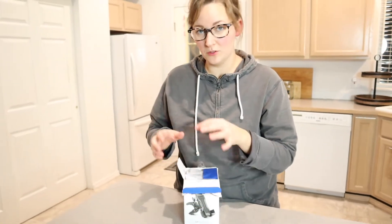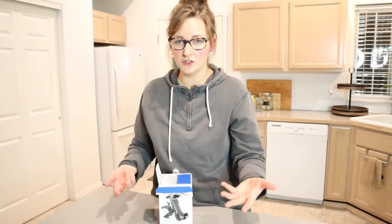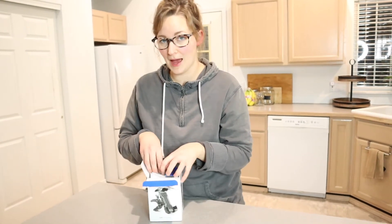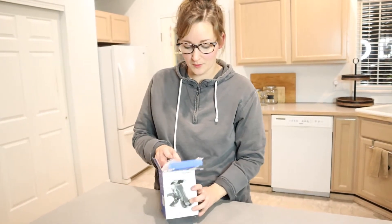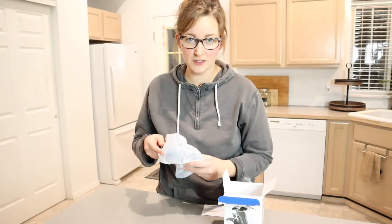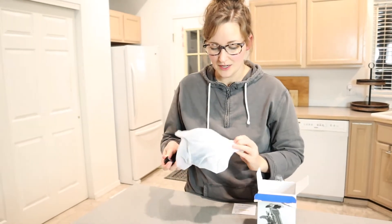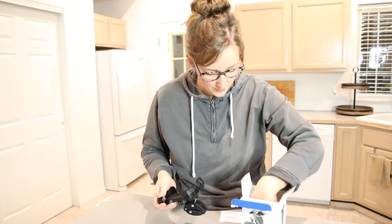I'm going to go ahead and open this up. I really want my phone to be able to attach to our stroller without having to carry it or put it in my pocket, or even the pockets that come on the strollers. I just feel like it's really inconvenient to look at, especially if you're using the maps or going on a new walking path. Even if you're talking to somebody on the phone, it's just so much easier to have it fastened to the stroller, and that's why I'm so excited about this product.